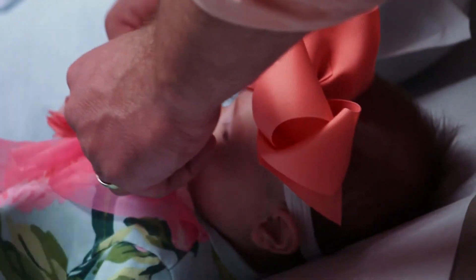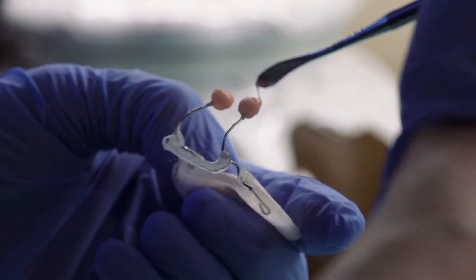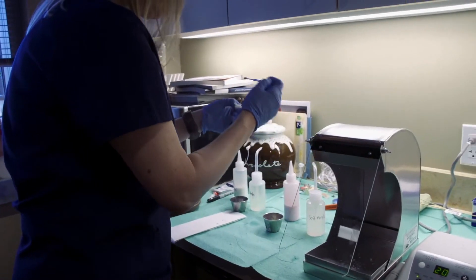The NAMM adjustment is when the baby comes in for their appointment, we take the appliance out and I take it into the lab and I'll add what's called soft acrylic to the tips of the nasal stents, which form the nose, and I'll also add soft acrylic to a portion of the appliance where we're trying to close the gum segments and get them as close together as possible.